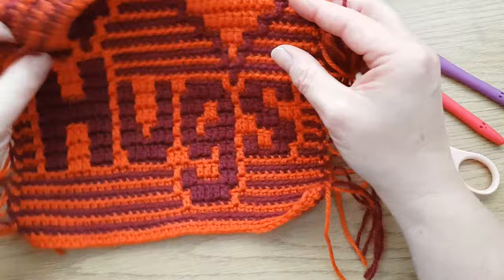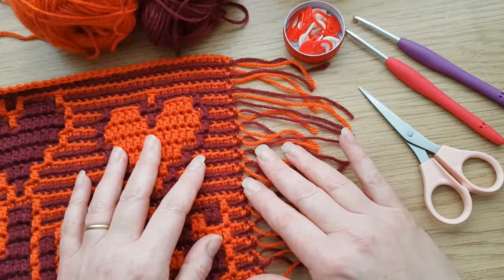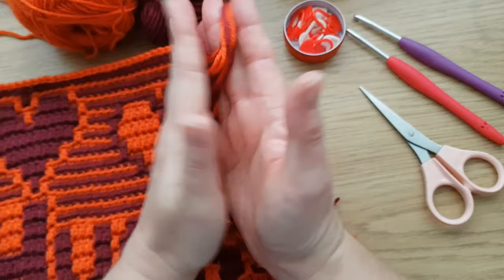I'm going to show it on my hug square that we made together before. Because it's an overlay mosaic crochet, we had to cut the yarn on every row, so we've got all of these ends. You can either leave them as a fringe, weave them all in, but that's quite a task. A lovely way of finishing off a square like this, which will be joined to another square, or indeed for a whole blanket, is to do an envelope border, which will basically hide those ends in the middle and it looks gorgeous.